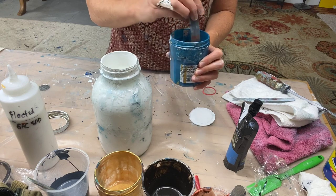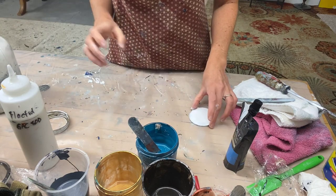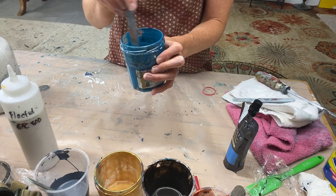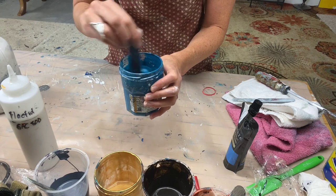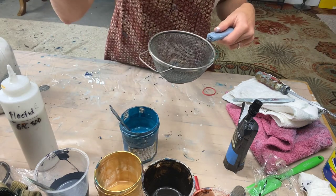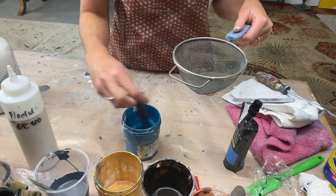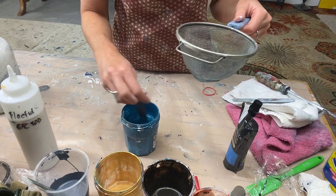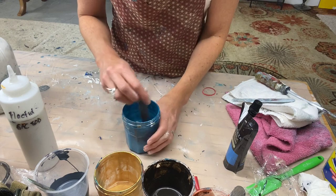Sometimes I'll work on these colors for a while and come back with a fresh eye. I cover them back up, and if it starts to get chunky from the sides, I'll take a strainer and move it into a different cup or vessel to make sure there are no chunks. If you stir from the bottom and don't scrape the sides, generally you can get away without chunking.